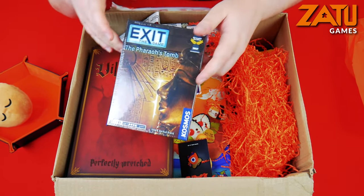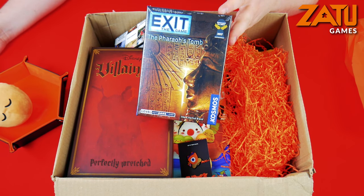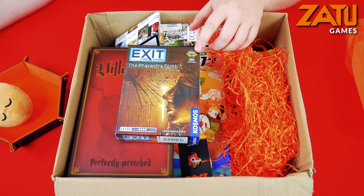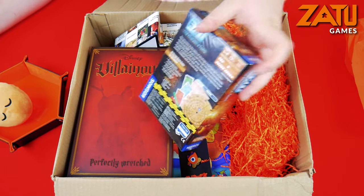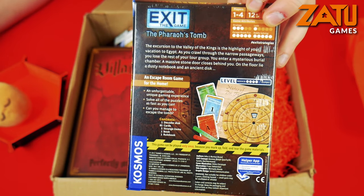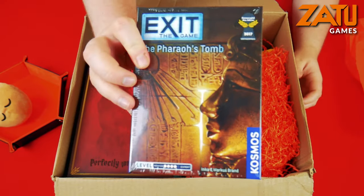Next up we have the Exit game - The Pharaoh's 2. I love Cosmos' exit games, they are awesome. We've played The Forbidden Cabin, there's one in a mansion, and one we played recently was A Stormy Flight - that was really good. This one was nominated for the Kennerspiel des Jahres, which is quite an achievement. I believe the Science Lab one also managed to get a nomination. It is basically an escape room in a box - it plays in about one to two hours. Really, really enjoyed that, so looking forward to trying this one out.